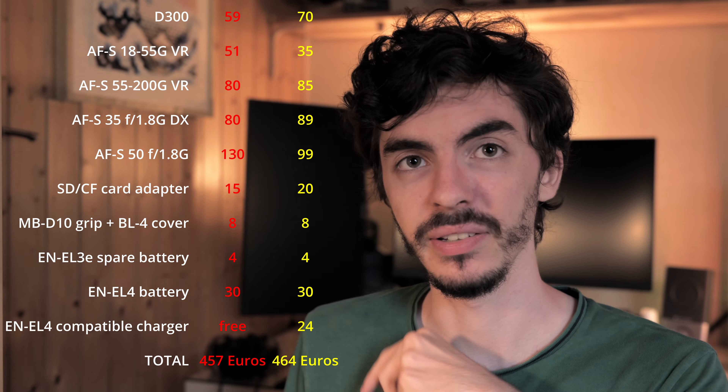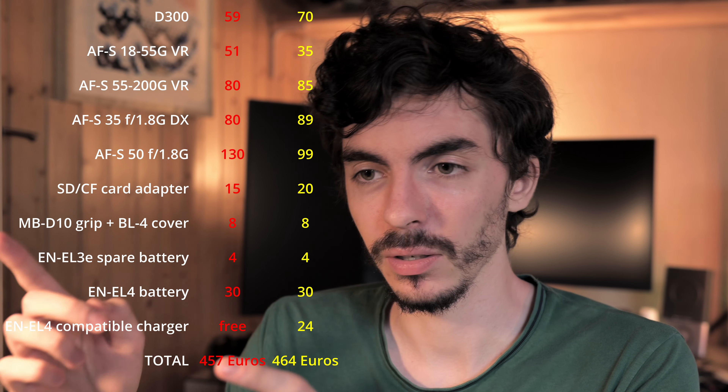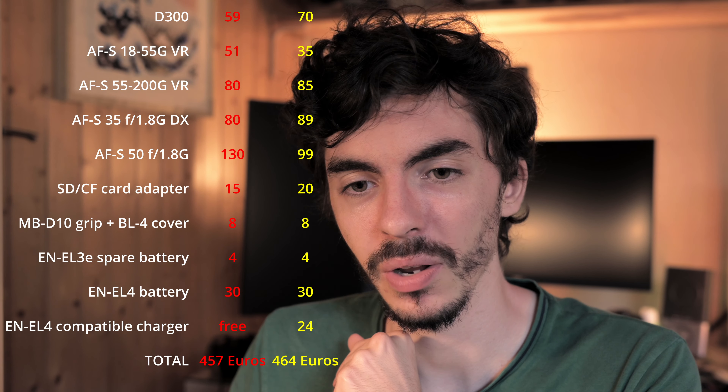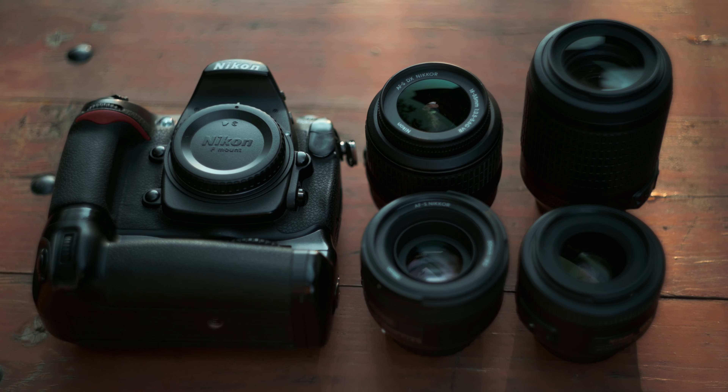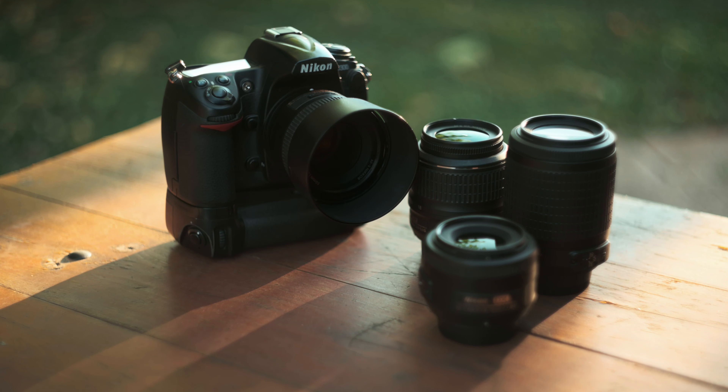That about concludes the kit. There will be a recap of all items and prices — in yellow is the most up-to-date price and in red is what I paid. This kit covers portrait photography, event photography, street photography with the 35mm, sports with the D300's autofocus, and pretty much everything in between from travel to family. Just be aware: no video, and the live view is pretty poor — you'll mostly shoot from the viewfinder.